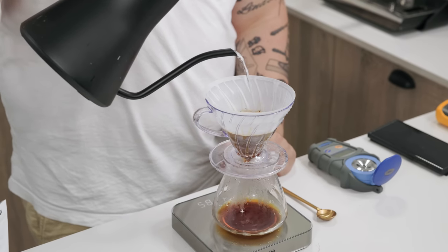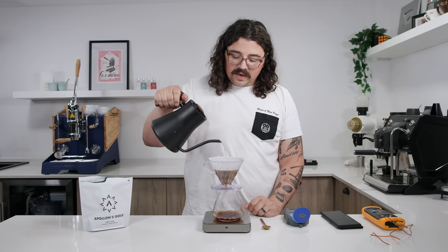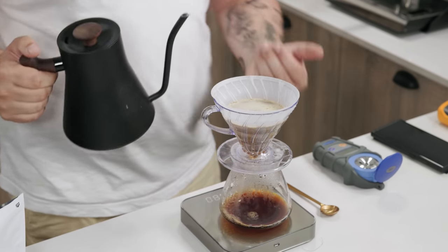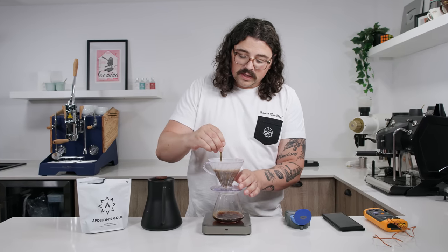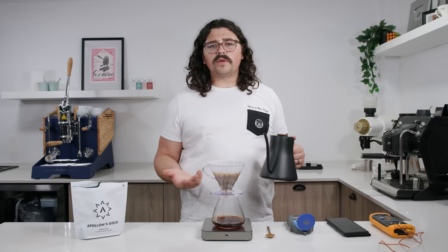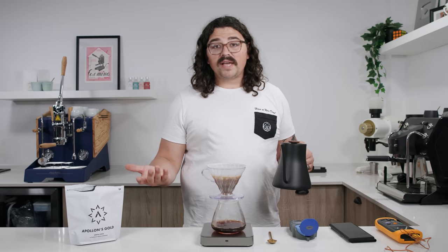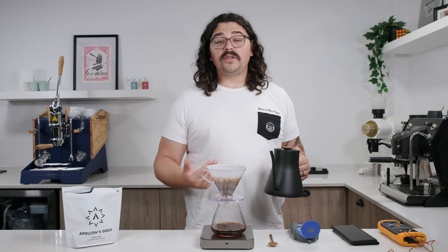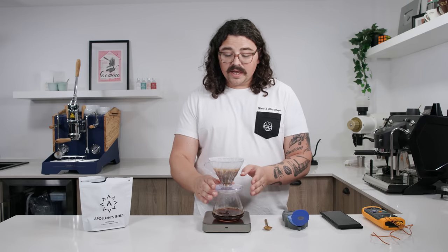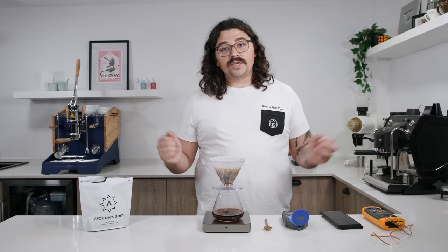We did a 1-minute bloom with a 1:3 ratio, and now we're pouring to our total brew weight of 180 grams — that's the 1:9. Just take your brew water and multiply by 0.6; that's your new brew water. We do a little stir at the end for extra agitation, then let it drain. Full brew time should be around two to three minutes. Because I'm measuring TDS and calculating extraction yield, I don't have ice in the decanter — I want a true reading of what we're actually extracting.